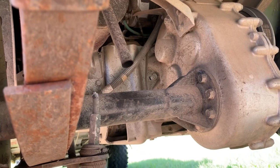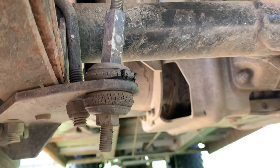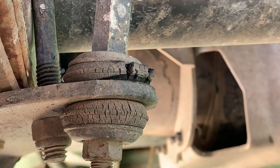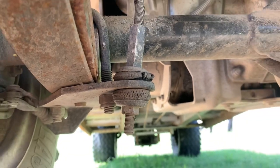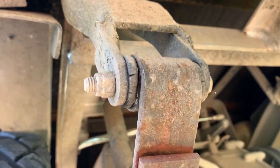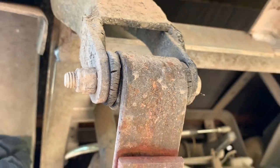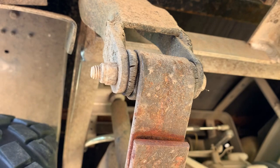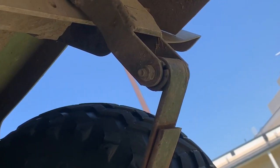We'll see what we can come up with for parts. Just look at the shock bushings — they're completely rotted. Check out the bushings on the shackle itself, the leaf spring shackles. Those actually need to be replaced. They're completely shot on the right side too.